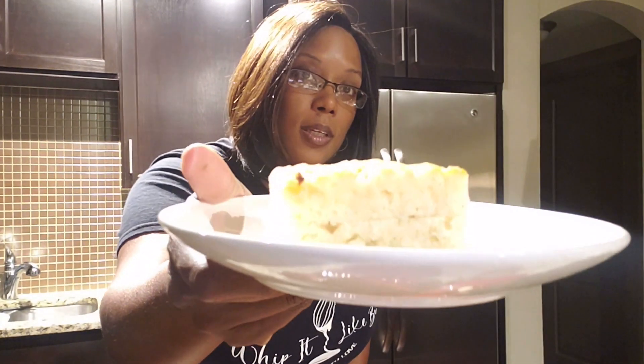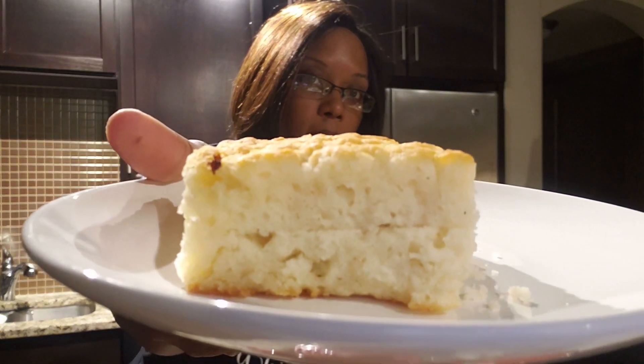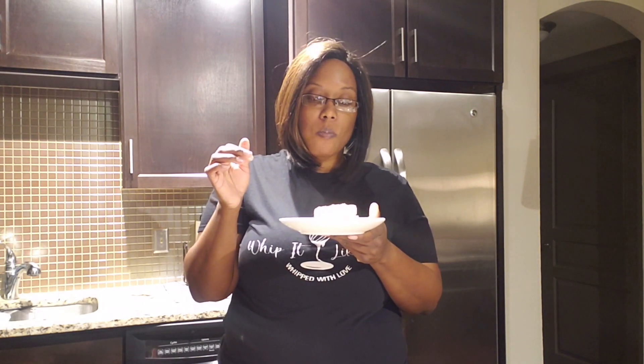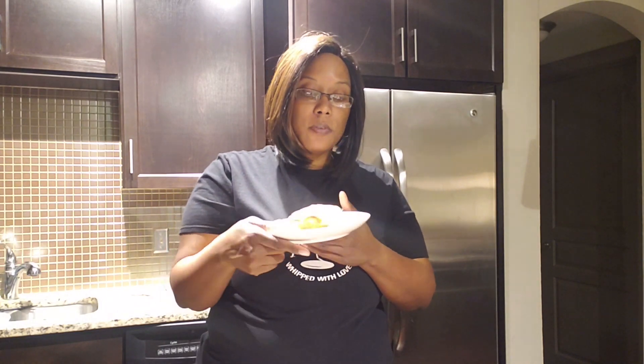Okay y'all, time for the taste test! Here is our biscuit. I'm gonna cut mine in half because it's nice and thick. You see how it's got that seam — it's got a little flexibility to it, but look how it just breaks apart. I love that. That's good — I need some syrup on that, but it's definitely good.